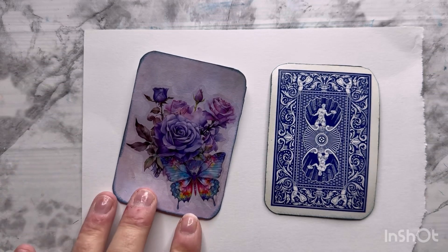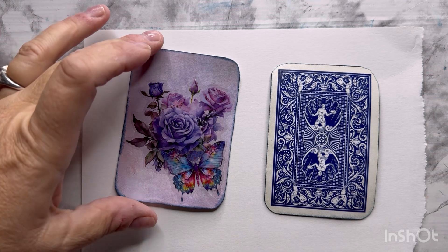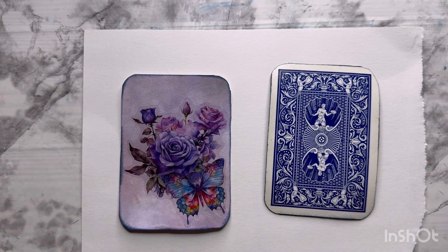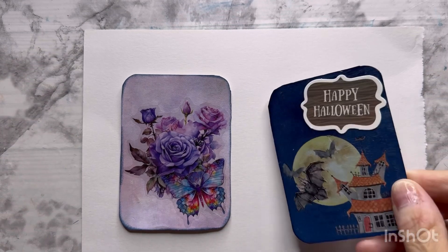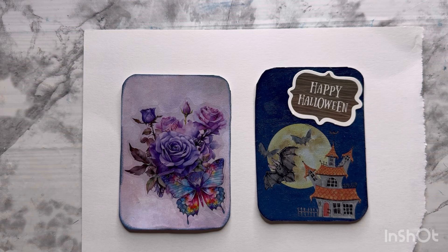I made two cards for this week because last week I skipped. The first card I used was Timu stickers and a background that I just had in my stash. The second one uses Rub-On Transfers from the Dollar Tree.